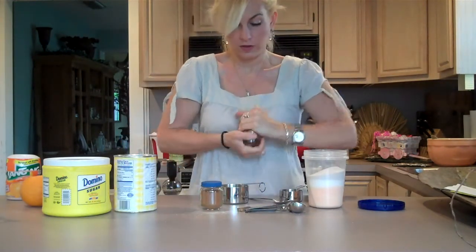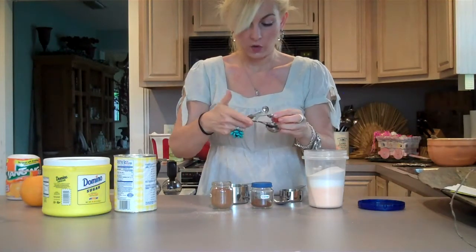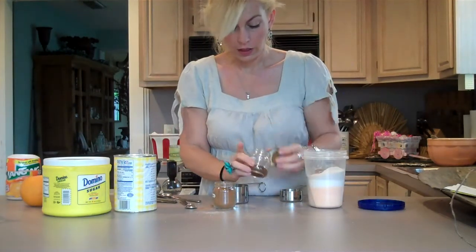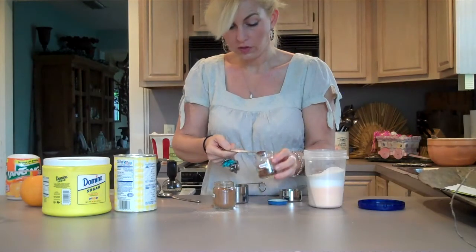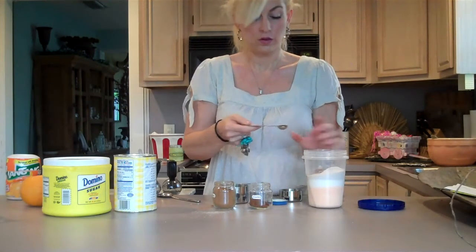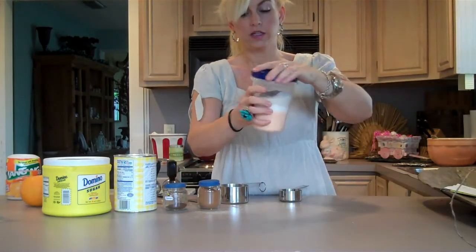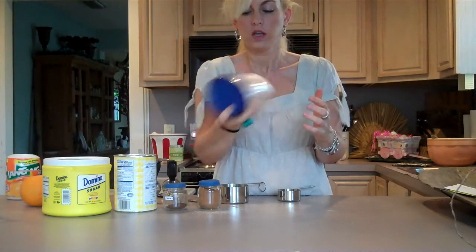And then you will need cloves, which do not want to open. You will need a half a teaspoon of cinnamon and a half a teaspoon of ground cloves. Cloves are very strong, so if you're not a big clove fan, you might put like a fourth or just a touch. But I don't mind cloves and it's not overpowering. So I just put the lid on my airtight container and shake it up to mix it all together.